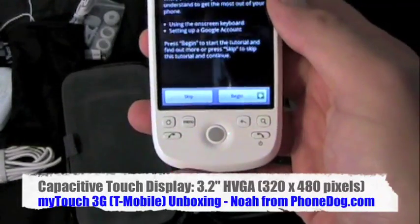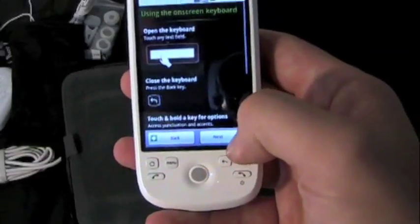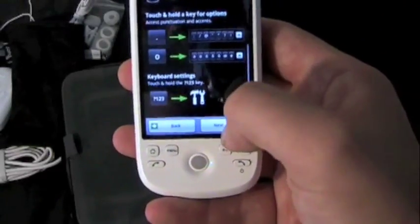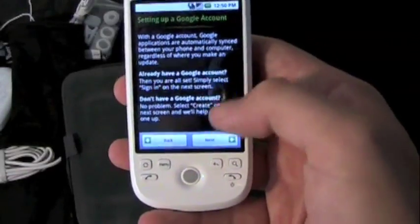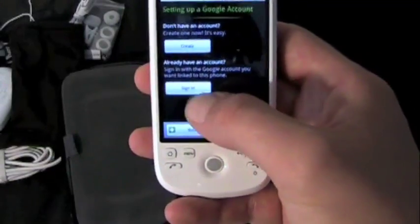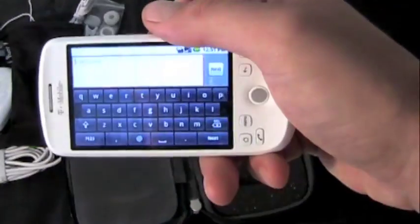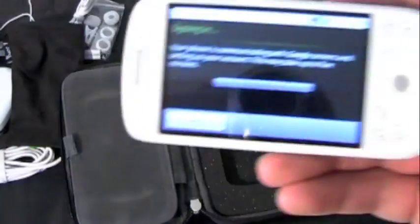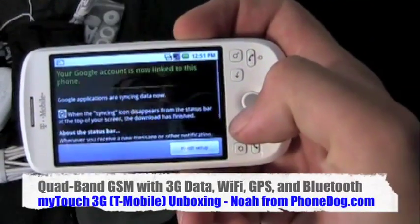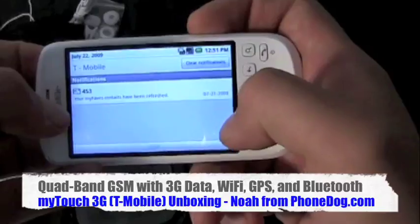Tap the Android to begin. On-screen keyboard. That's one of the big things with the MyTouch 3G — it's got the on-screen keyboard, no physical keyboard. I do already have an account; I'll set it up now so we can show you the on-screen keyboard. There it is, and if you rotate, it rotates. Now it's signing in. Location consent — sure, Google knows where I am anyway. My account is now linked to the phone. In the status bar, my contacts have been refreshed. That's terrific.